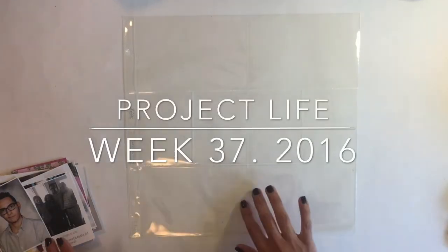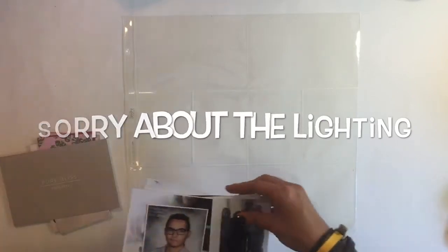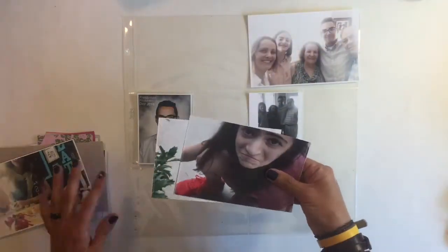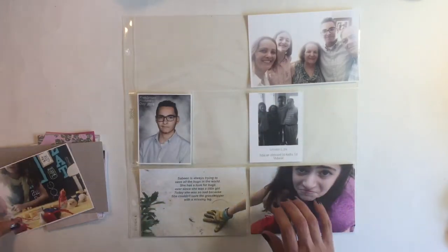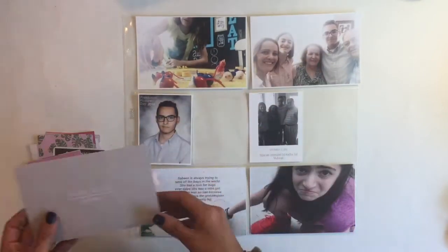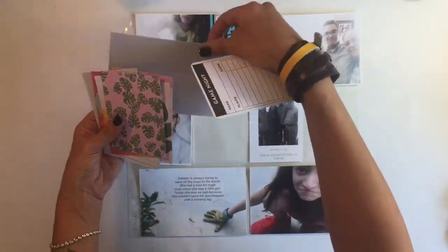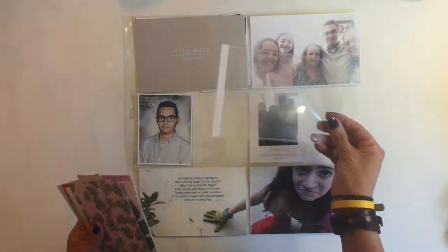Hey guys, today we're gonna do a Project Life process video for week 37. Right here I'm gonna lay down my pictures for the week. I had a few extra pictures this week — this one I printed out as a 4 by 12, which I like doing every once in a while; it looks pretty cool. That was my extra picture and I'll show you later how I'm gonna use it with the title card.